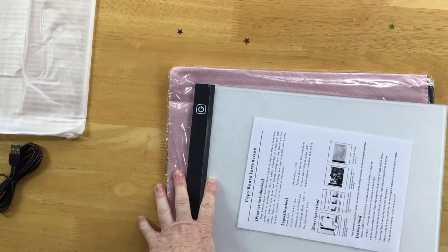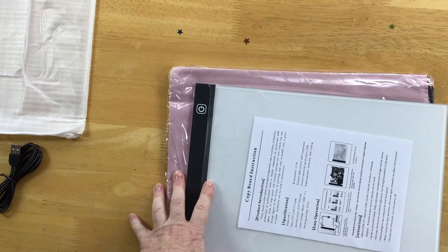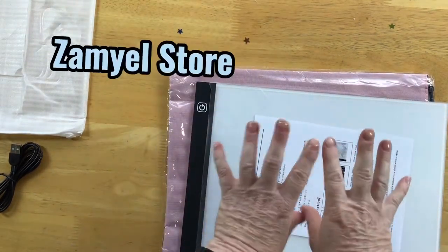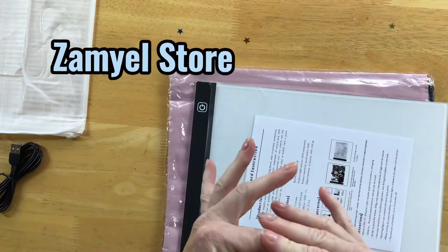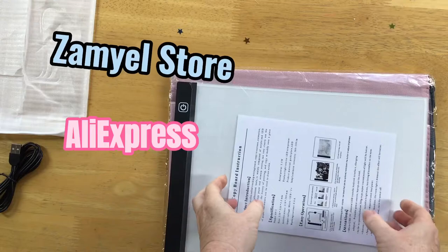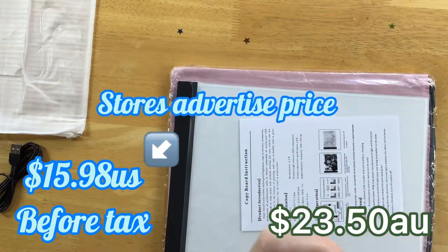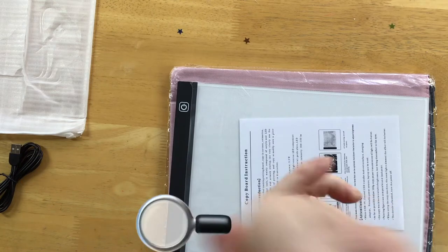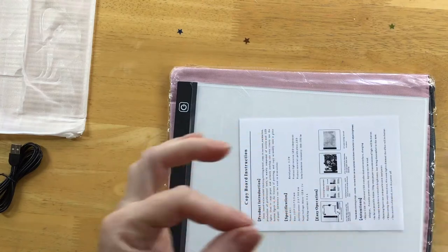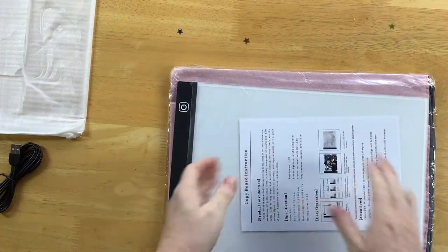I'll try and put as much details in the description below for you guys about this product. With AliExpress you can't do links, so sorry, but I will tell you what store and how much I paid for it so you can have a look for yourself. You can use the magnifying glass search on AliExpress, that store should come up and you should be able to find it easily.